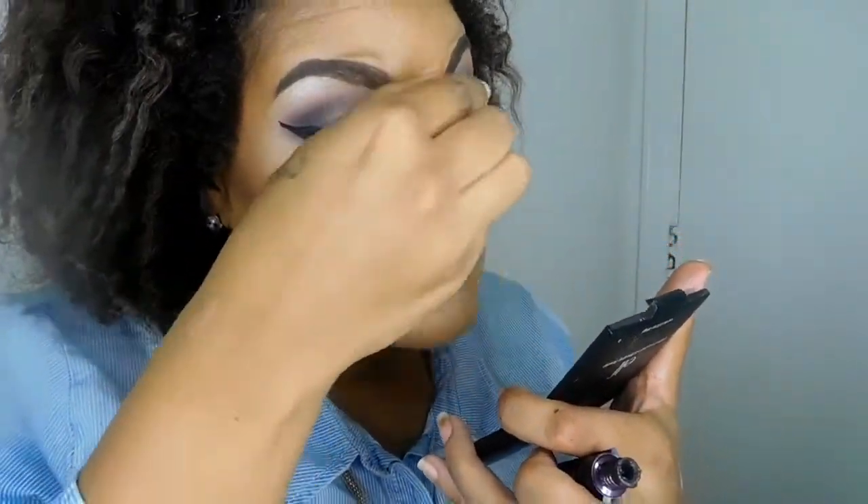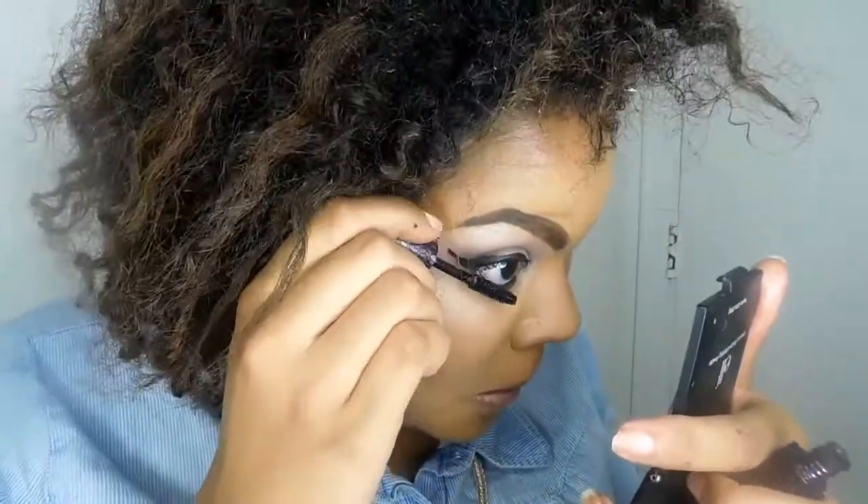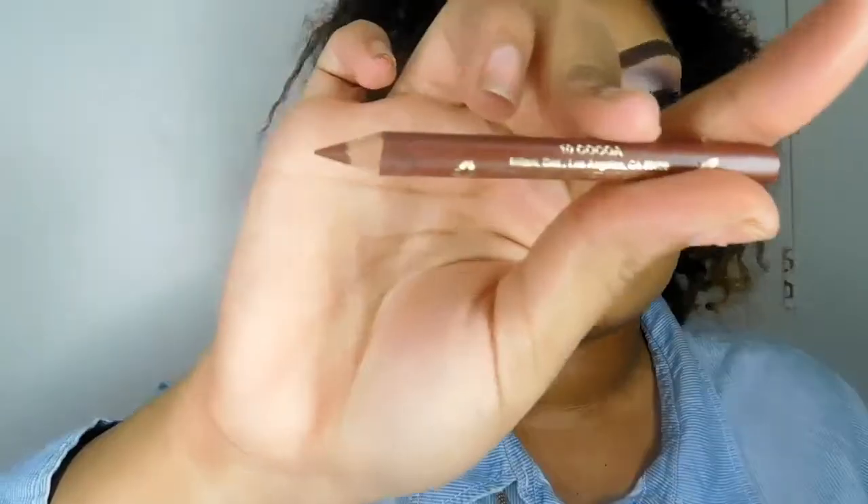Now we're going to go in with our mascara and prep our eyes for the falsies. My lashes are bald headed so I have to wear falsies — just coat your bottom lashes and coat your top lashes and get ready for your false lashes.